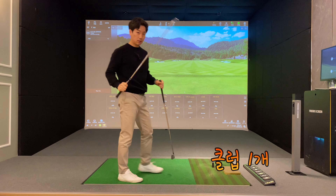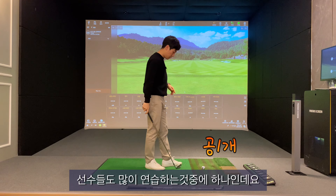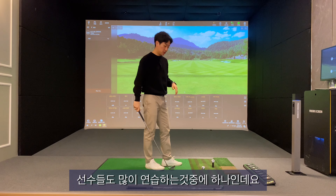준비물은 클럽 하나와 공 하나입니다. 이것은 선수들도 많이 연습하는 것 중에 하나인데요.